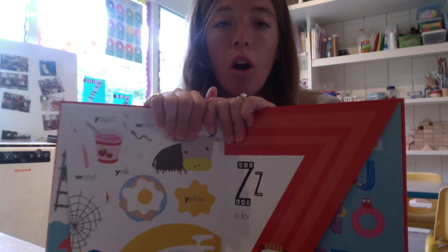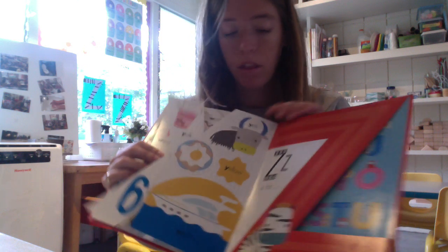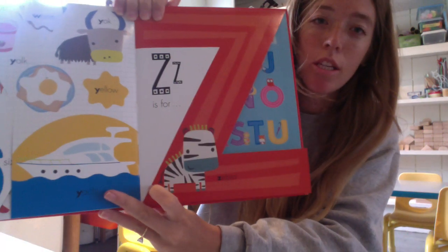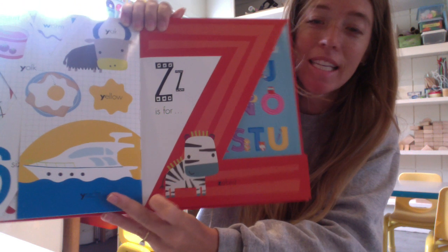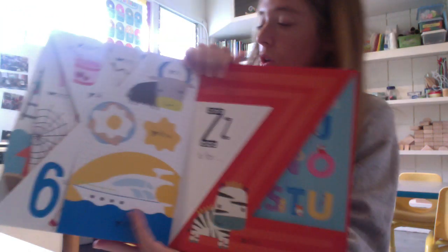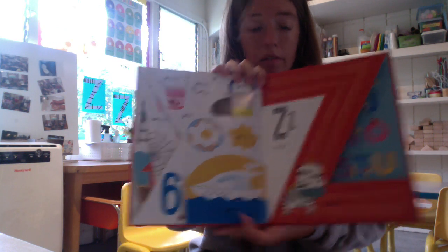Hello! So we are on our letter Z this week, and we decided to make a zebra out of our letter Z today. So I'm going to show you how we did that craft.